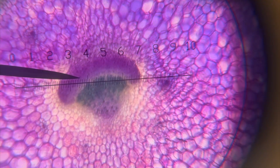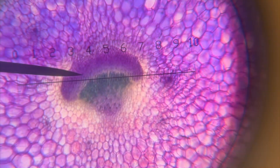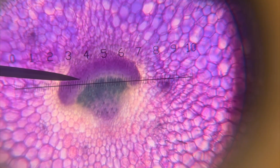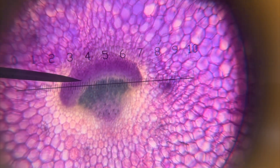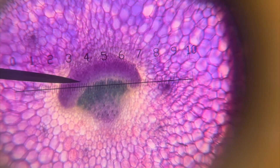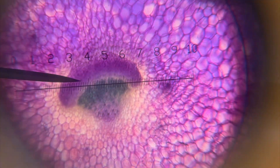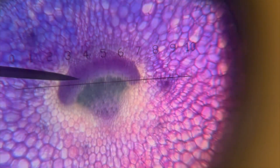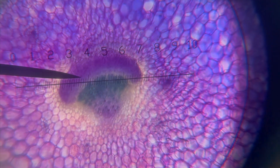You can also see the graticule, and before we do anything else we need to calibrate it, because we need to know what those divisions mean. Right now with the times four objective, the vascular bundle diameter spans roughly from about 2.5 to about 7 — so about 45 divisions — but I don't know what that means in actual distance, so we need a calibration to estimate the real size of that vascular bundle.